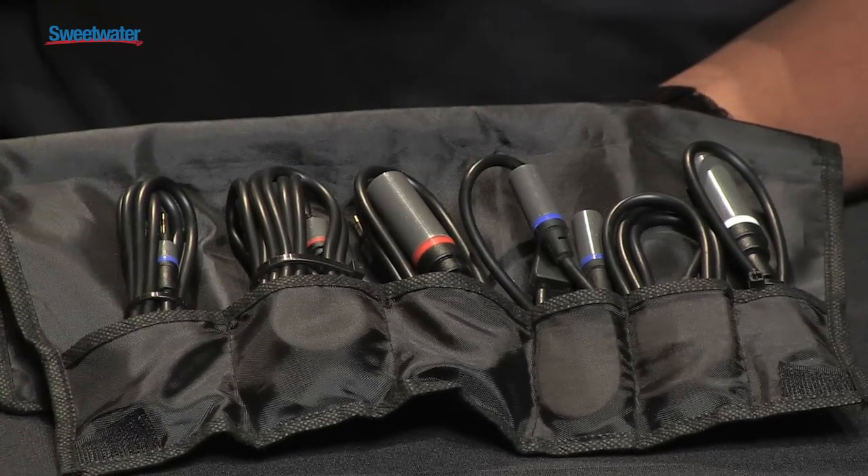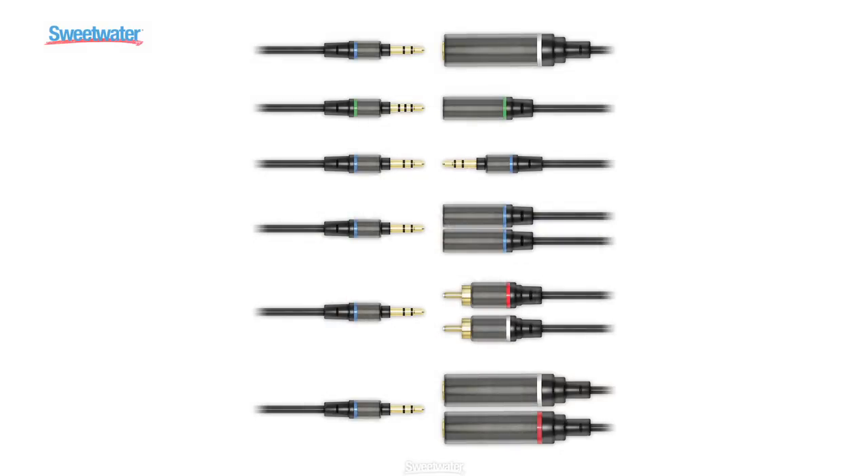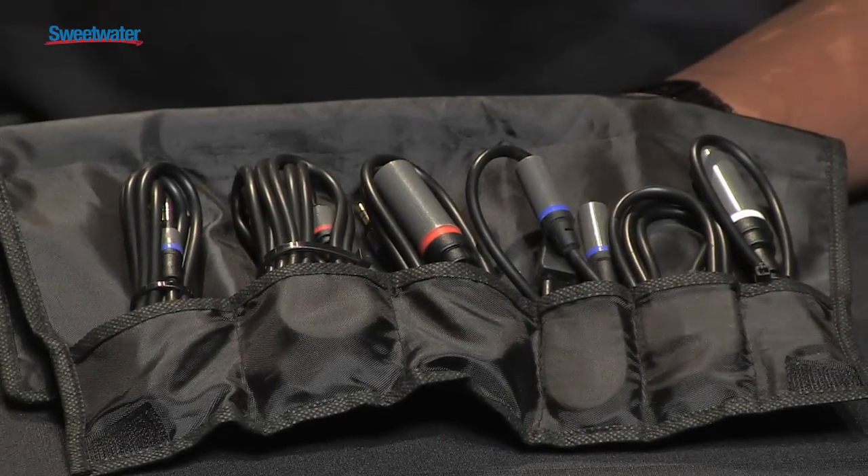Now inside this great cable kit comes a mono output adapter, an input/output extension, a stereo aux cable, a headphone splitter, an RCA output adapter, and a mono output splitter.